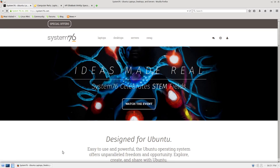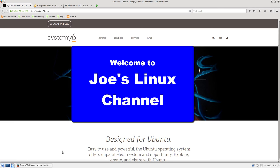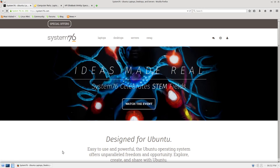Hello, my name is Joe, and welcome to another edition of Joe's Linux Channel. Before we go any further, let me point out that nothing that you see here is sponsored by anybody — well, other than me. I had no affiliation with System76 or Newegg. I just happened to be commenting on what they have available. It's just my personal opinion based on my own experiences.